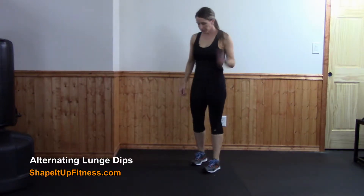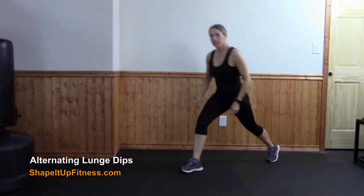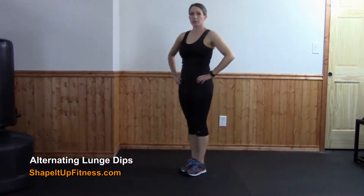Alternating lunge dips: you're going to take a step back, drop down, and then switch legs.